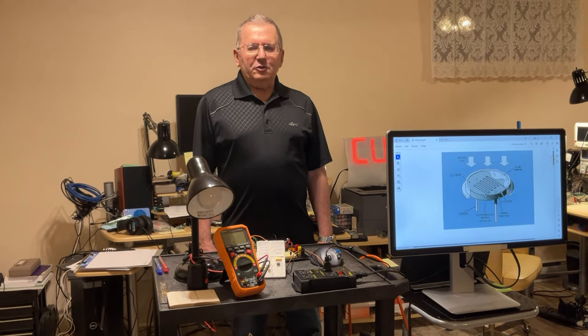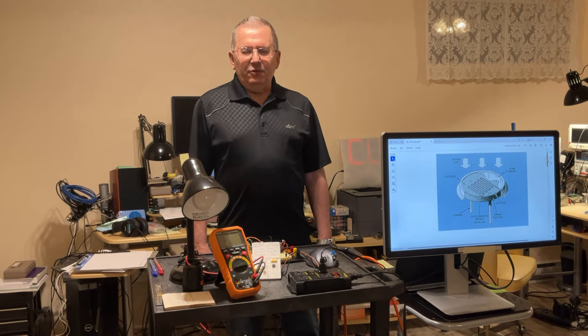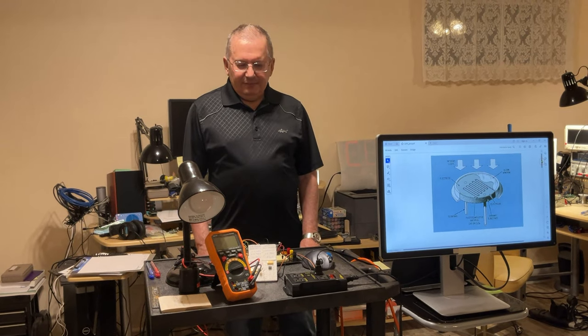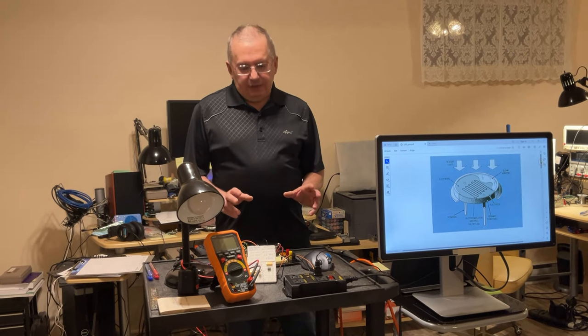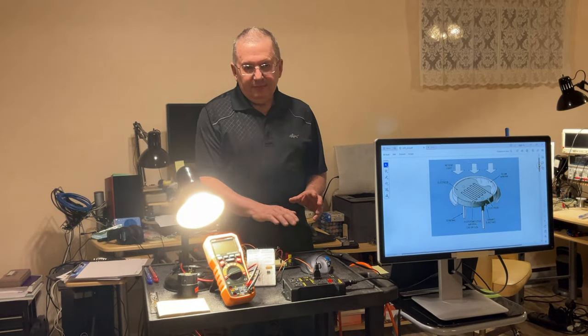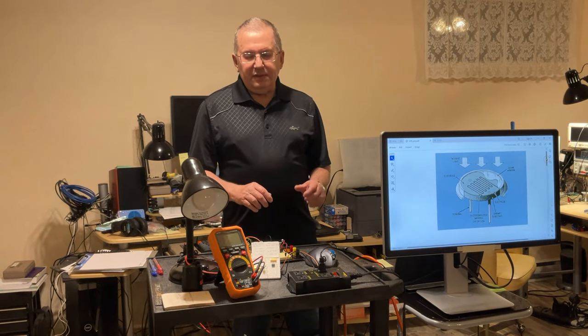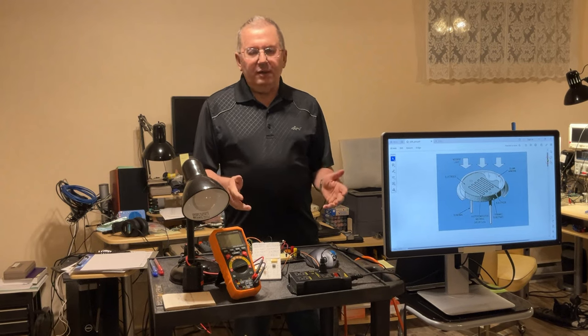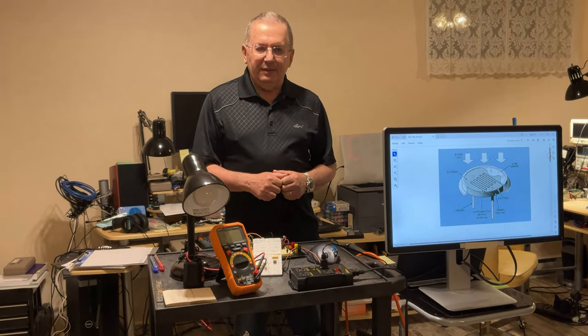Hi folks, speaking again from my basement. Nice to see you back. Today we are going to deal with two very cheap components and basically playing with the light. One of the components is a photoresistor and the other one is a particular operational amplifier I'm going to talk about. Let's start.